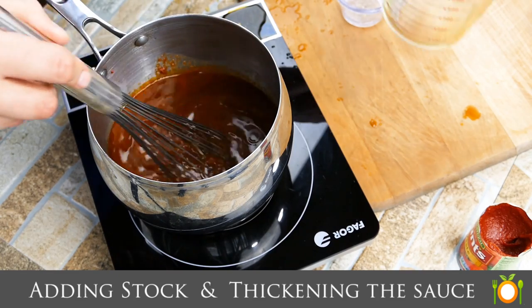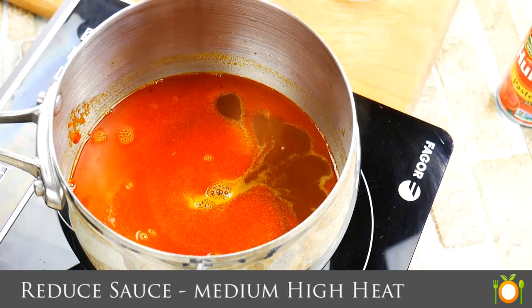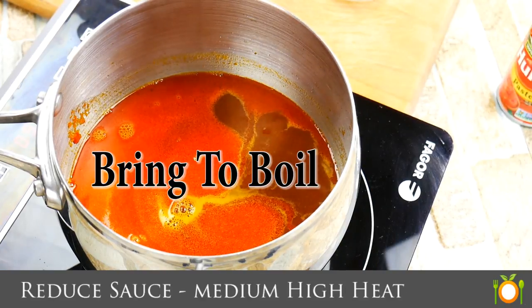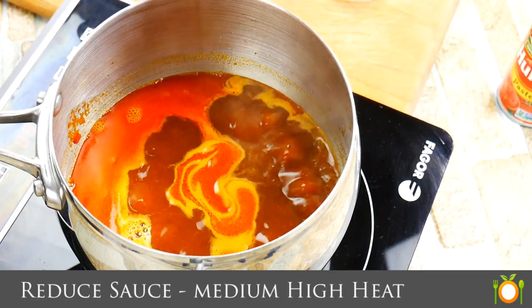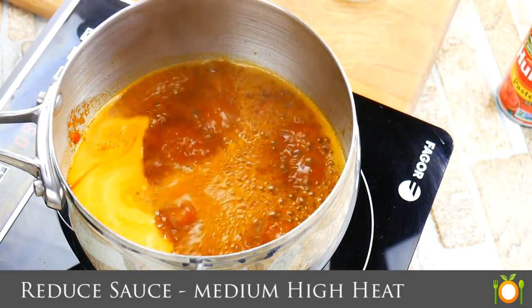Go ahead and add the rest of your beef stock and we're going to stir and cook. We're going to bring this up to the boil. This heat from the boil is what's really going to start activating the thickening process from our roux — and that's what our roux is: a thickening agent.